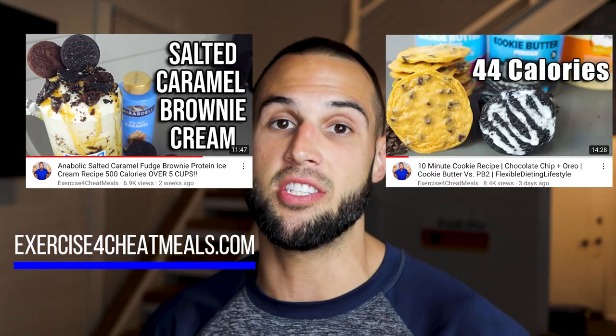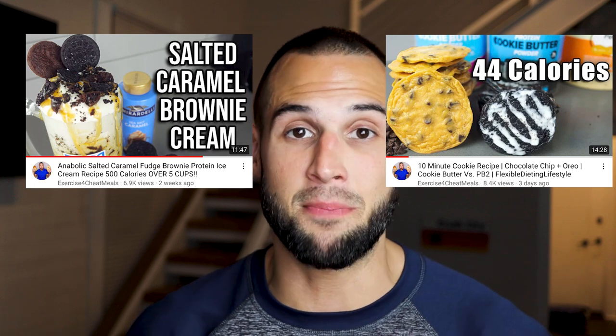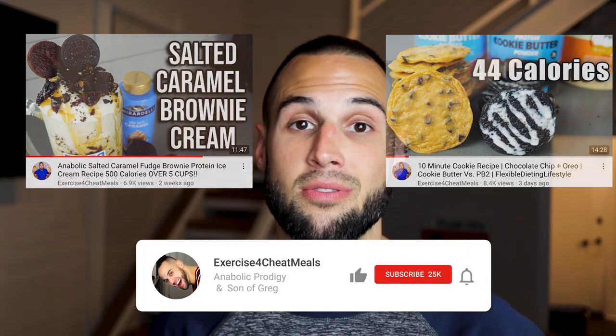My name is Nick. I have my masters in exercise physiology and I make anabolic recipes such as this one and do pretty much anything in the fitness industry. So if you like good recipes that don't make you pack on the pounds then like this video and subscribe to the channel. If you're ready to cream harder than last time then let's get into it.